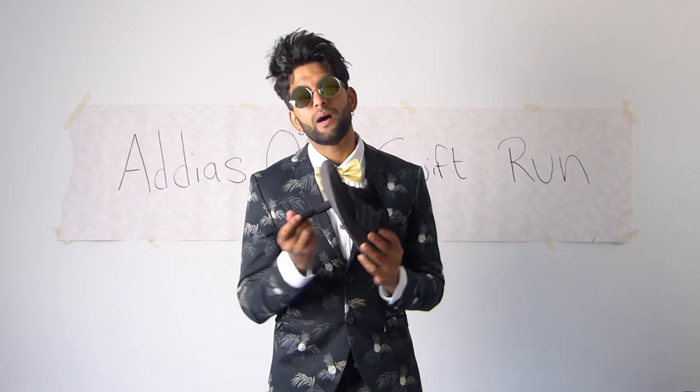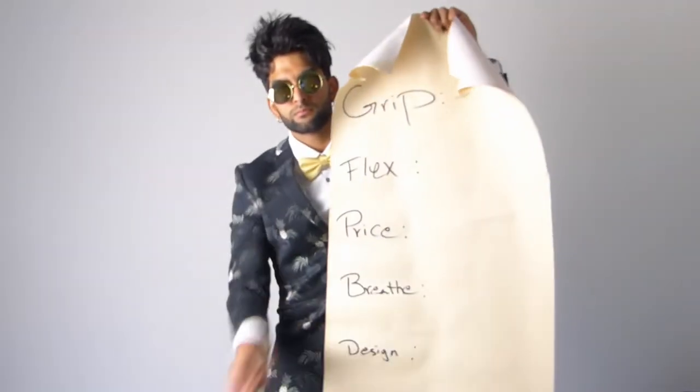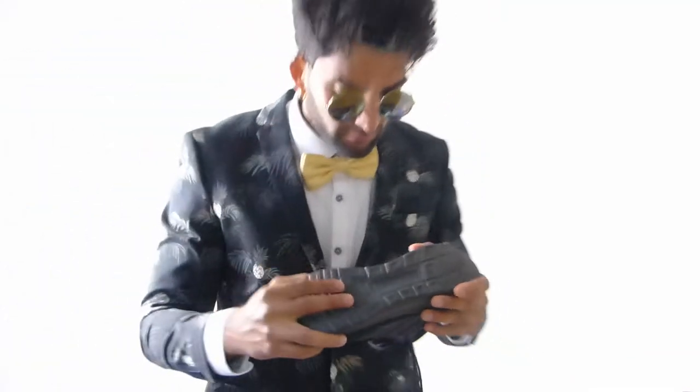When I do a shoe review I have five categories to rate, plus a total overall category. The first category is grip. These shoes have pretty good grip — I actually like it even though it's not the normal grip I usually love. I have my other Adidas and I really like them, but these are actually really good.